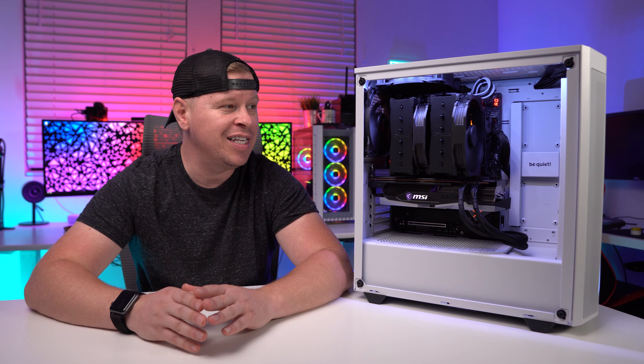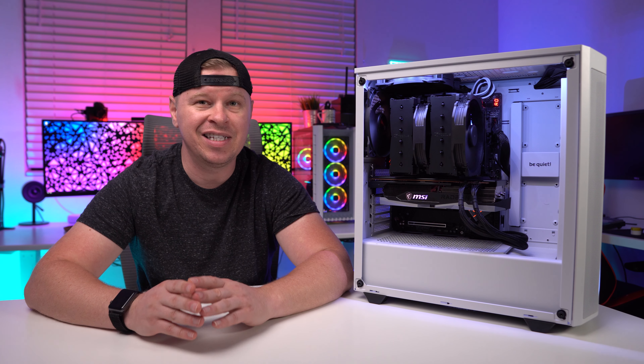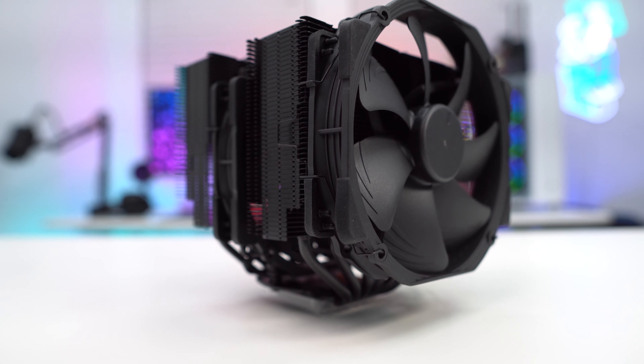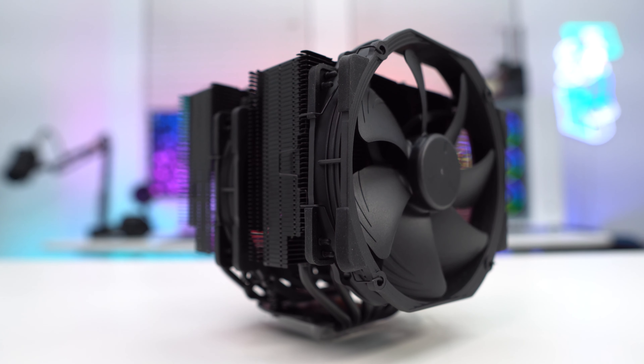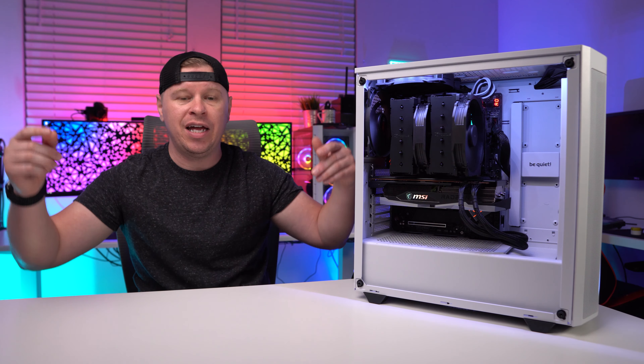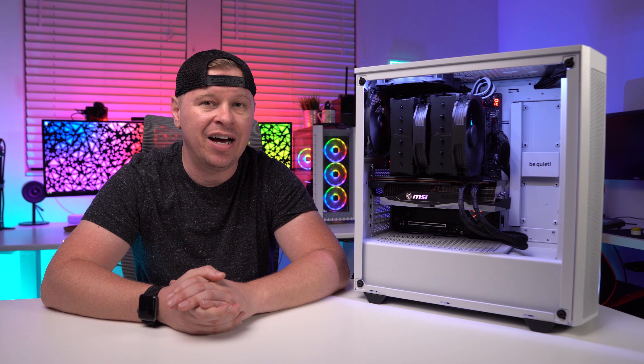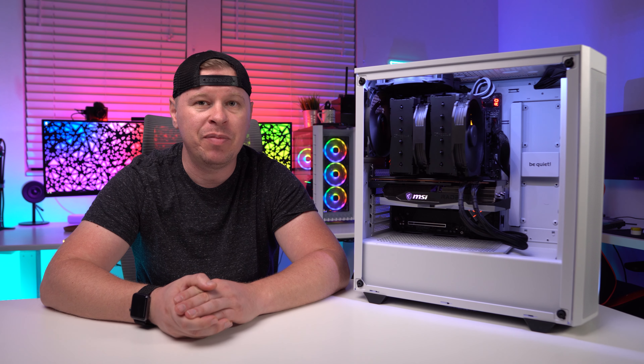Beyond the color, the second thing you're really going to notice is the size of this cooler. This is going to be one of the largest CPU coolers out there. I'll put the official dimensions on screen — the dimension you really want to know is the height. At its tallest, this is 165 millimeters, which is basically the max for a lot of mainstream mid-tower cases, so definitely keep that in mind.